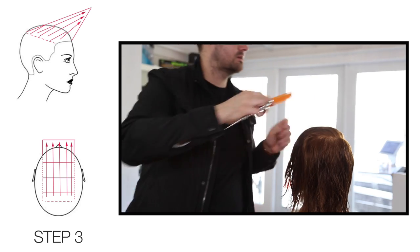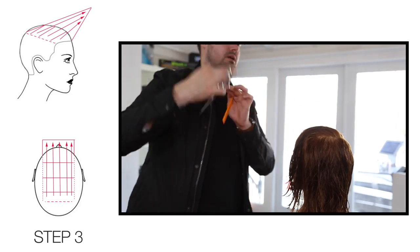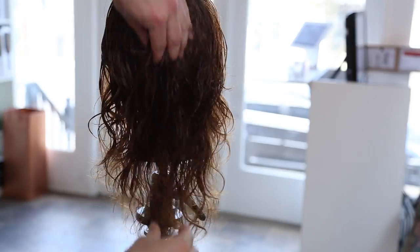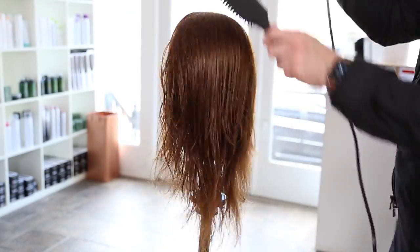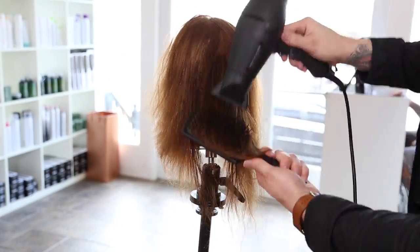My guideline came from just the corner recession point from the previously cut section. You can see that v-shape — you can see it with the wave, how it kind of stacks up in the middle and gets longer to the very bottom point in the center back.